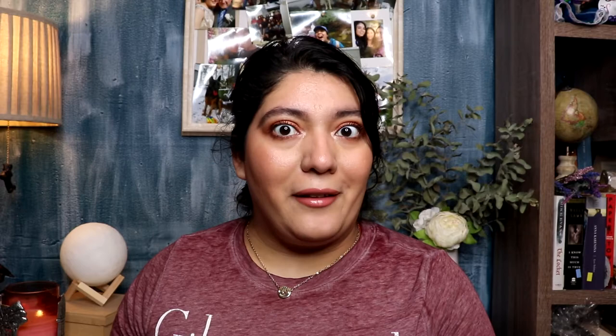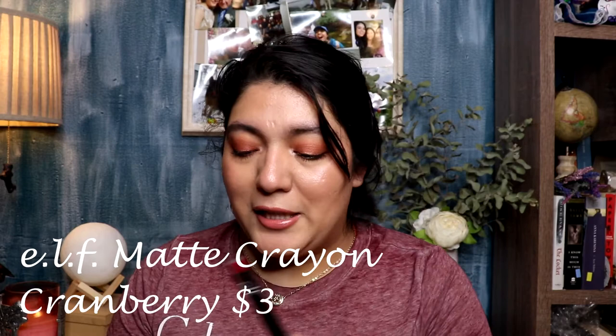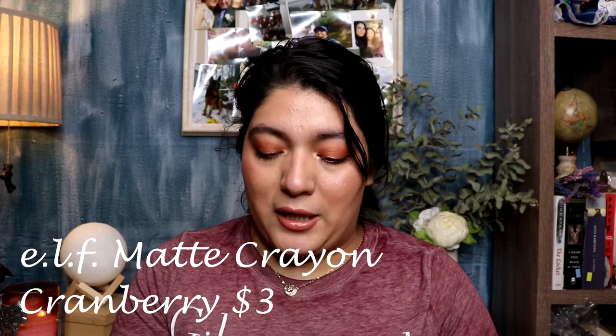The first one up is from ELF — it's the same crayon formula that I absolutely love, similar to the praline shade. This shade is the cranberry shade. You can have a wash of this color or you can build it up. It's a matte formula, but it's like a satin matte, so it's not a super matte but it's very comfortable on the lips.